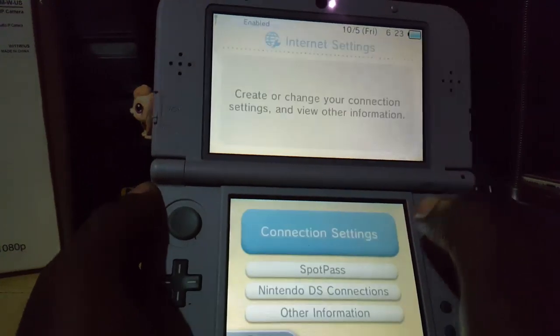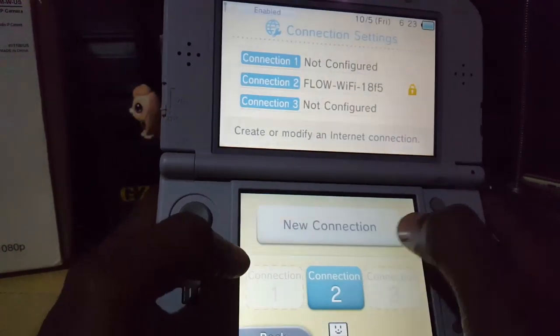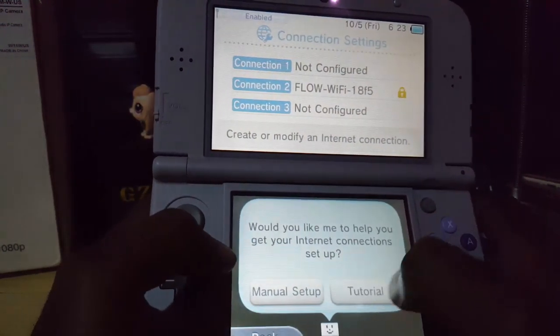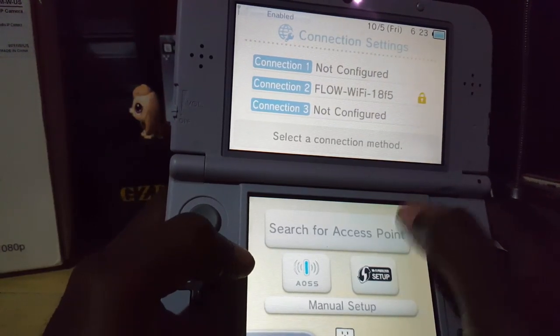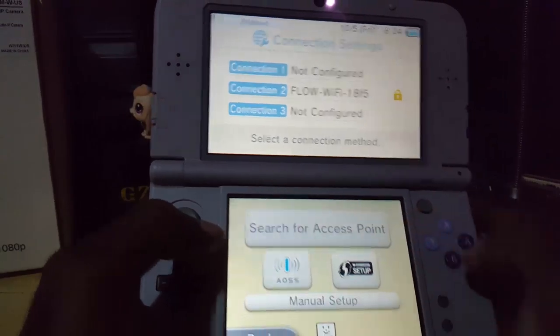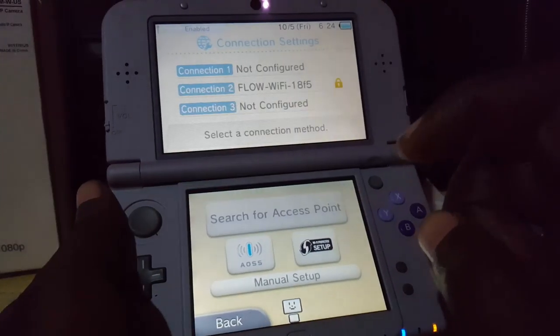You want to go to Internet Settings, then Connection Settings. In here you can select one of these slots, choose New Connection, and do a manual setup to search for an access point. Once you see the access point, select it and enter your password. Sometimes it will fail — I'll show the process actually failing in the testing phase.